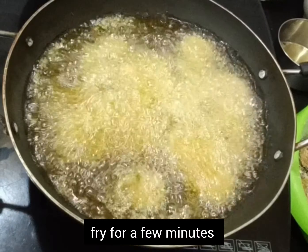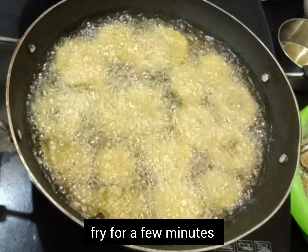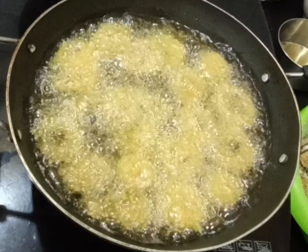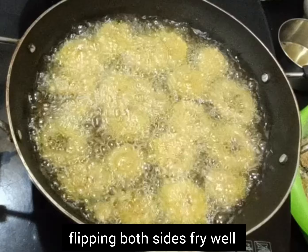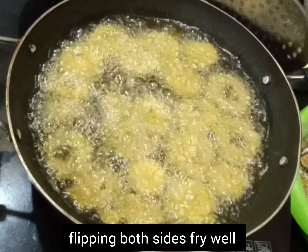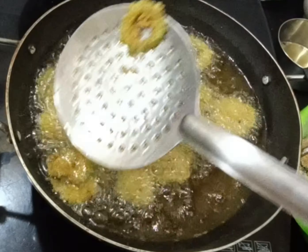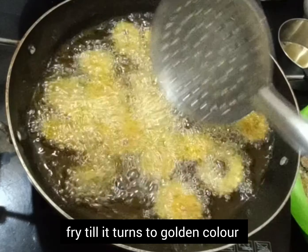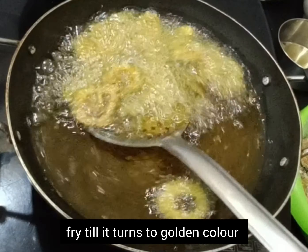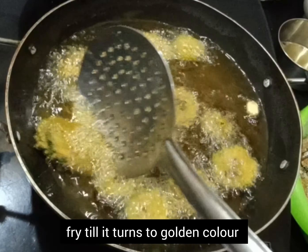Now drop a few slices at a time and allow them to fry for a minute or so. Flip over and fry both sides till the slices turn crispy and golden color. Bitter gourd is rich in potassium, folate, zinc and iron. It purifies blood and improves blood circulation. Rich in antioxidants, it boosts the immune system and prevents allergies and infections.